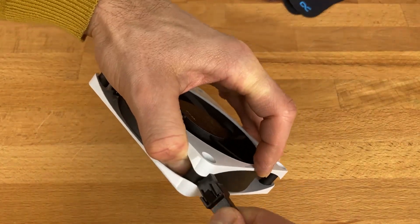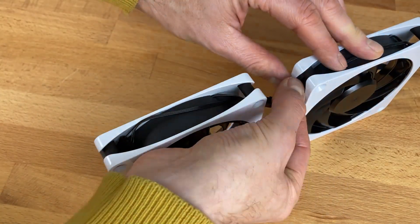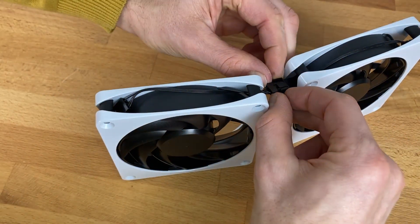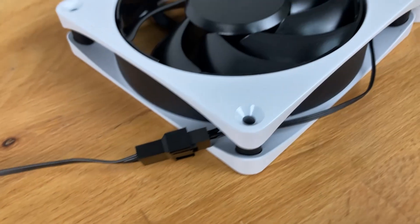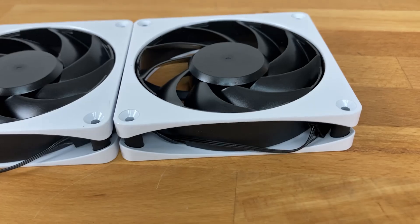This fan comes with a daisy-chain connection option — you have two plugs so you can put fans in a line and have more fans running at the same time with just one cable going into the first fan. This gives you great modding options and eliminates unnecessary cables when using this fan.